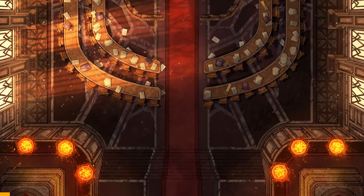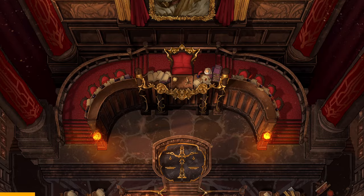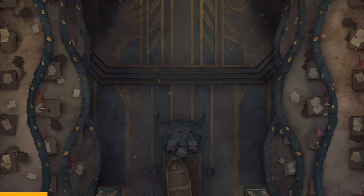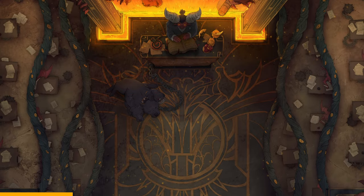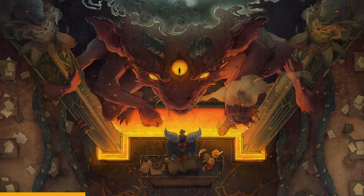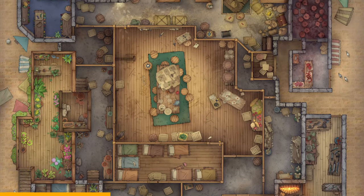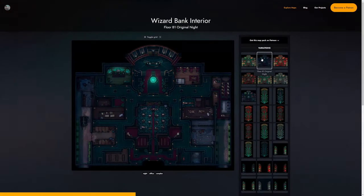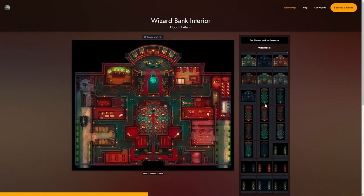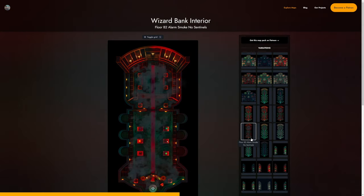Today's video is sponsored by Czepeku and their amazing hand-drawn maps. Anytime I don't want to draw my own map and I need a map for my online games, Czepeku is the first place that I go. With a library of more than 4,000 high-quality hand-drawn maps, Czepeku is the absolute best place to look for maps for your next game night. Each map pack comes with a ton of variety for things like seasons, time of day, and weather effects.